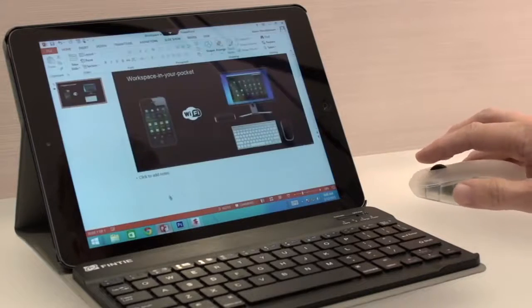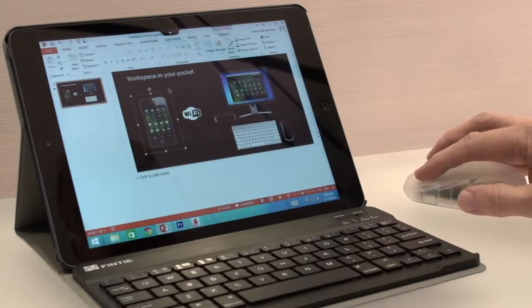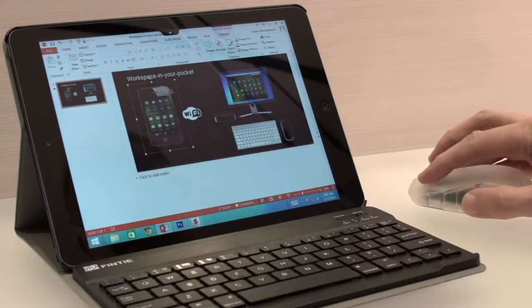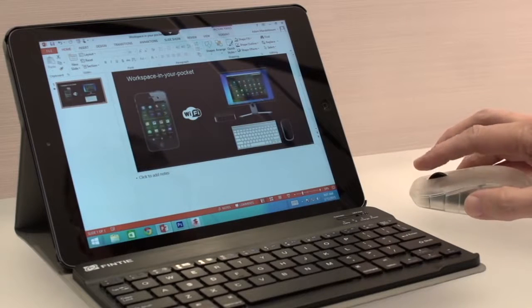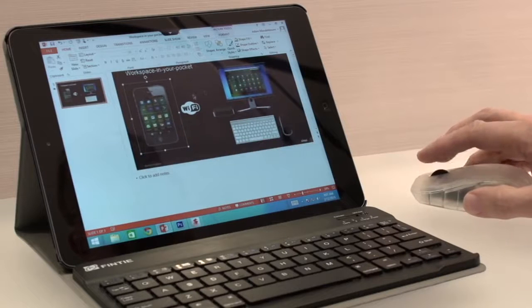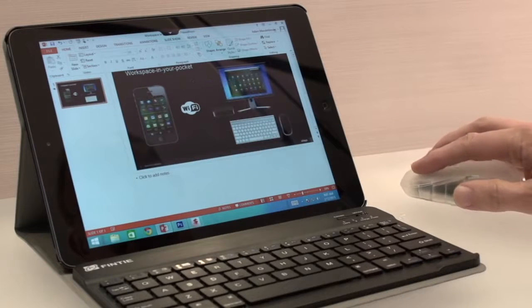So if we go into some applications — here's a PowerPoint — doing things like grabbing edges, dragging and dropping, moving things around. Really simple when you have a mouse. Scrolling works, right click works, left click works.